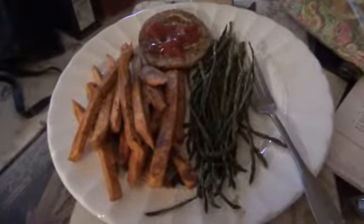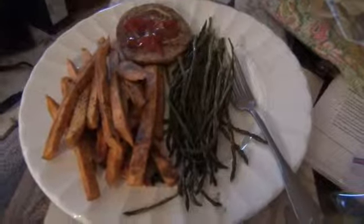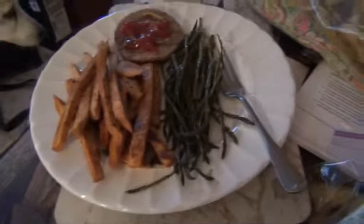Hi, this is Ann with Wise Penny Vegan. I hadn't done one for a while — I've just been really swamped — and doing another What's for Dinner video.